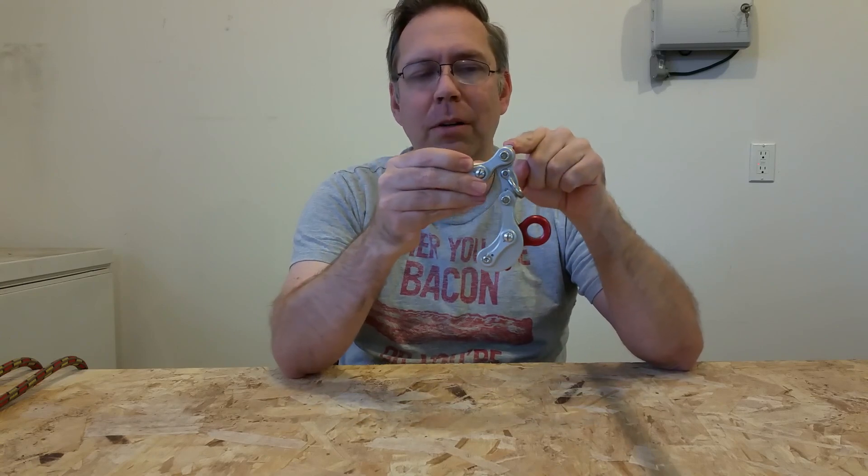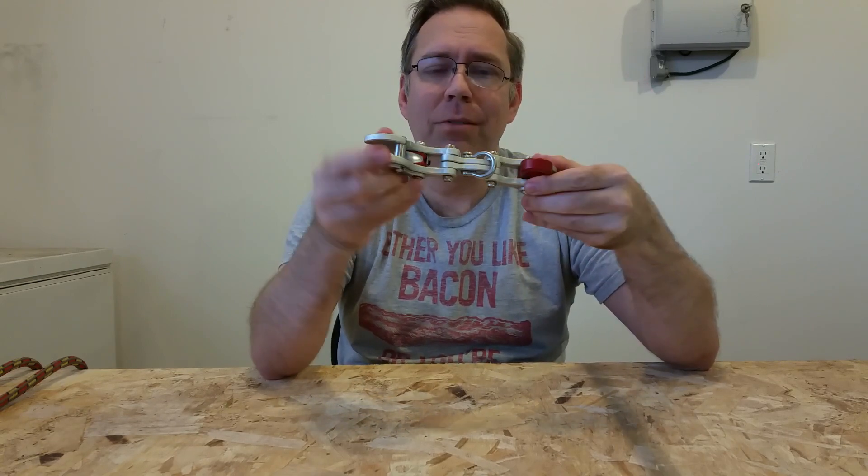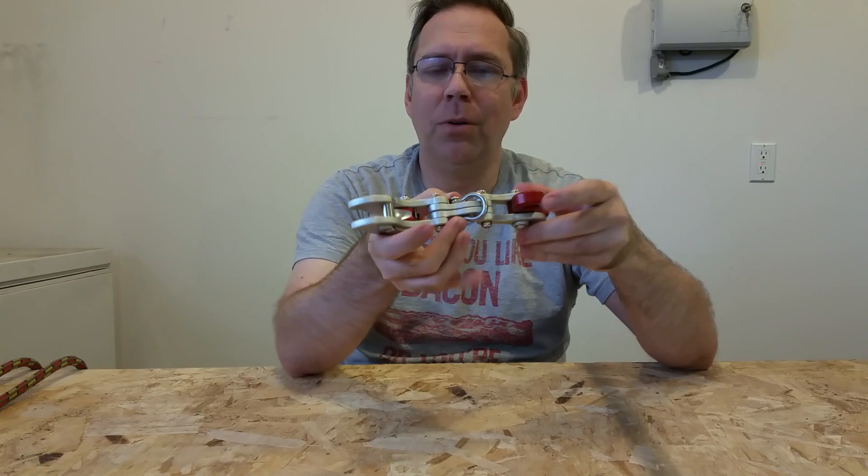The third steel pin is the hinge that hooks onto the spine, so it allows the arm to go up and down. The spine itself has two aluminum plates and a steel pin through the middle to hold it in place.